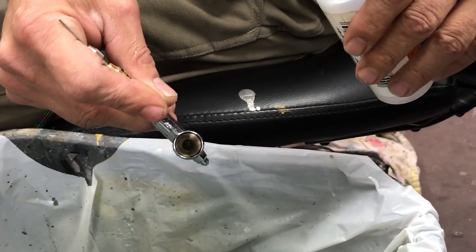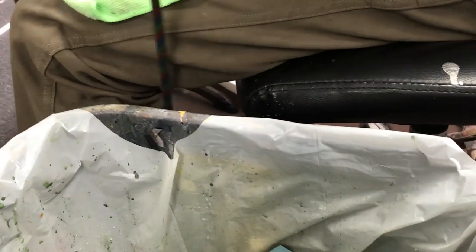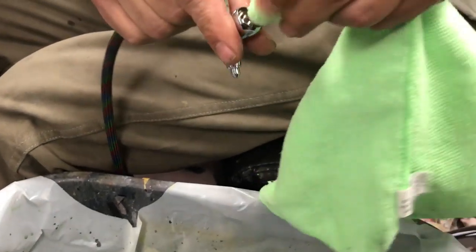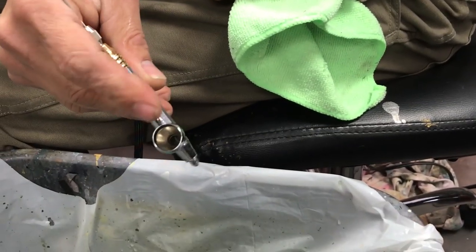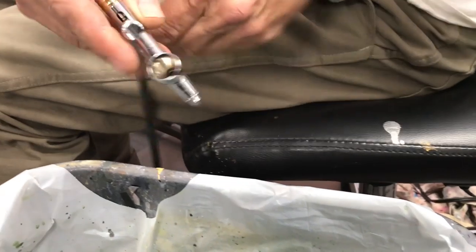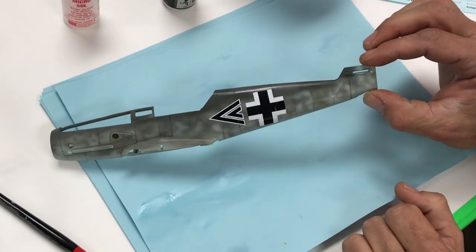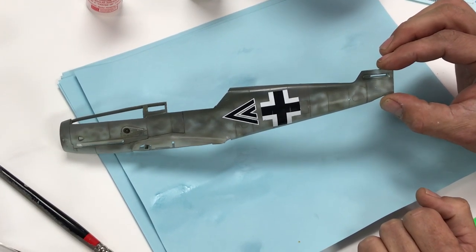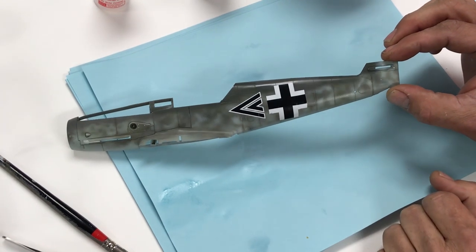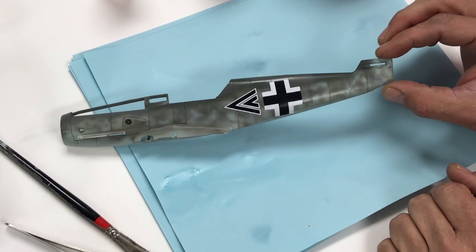A little bit of thinner in there, spray it through, and get any excess out. We're going to let the clear coat dry, and then we'll do a couple quick washes on it. We'll do a whole separate video dedicated to washes. Then we'll do a quick flat coat. Let this dry and we'll be back in a moment.